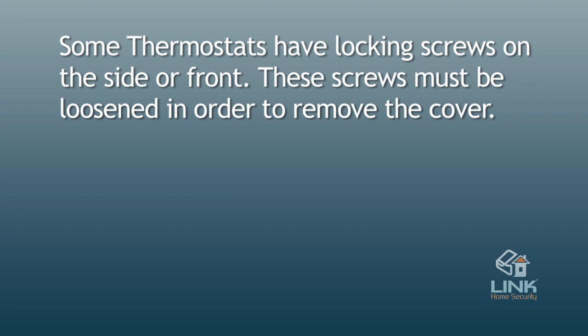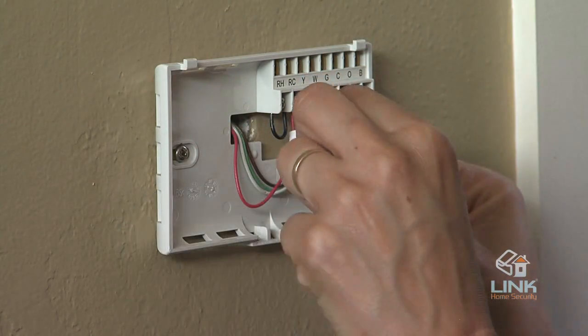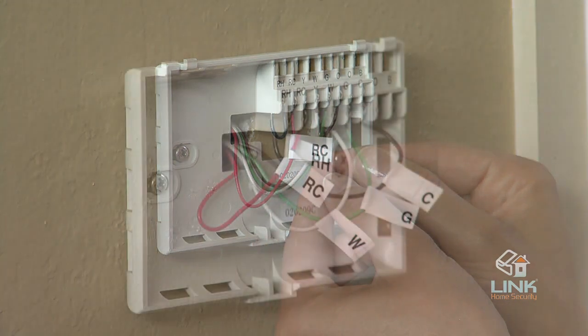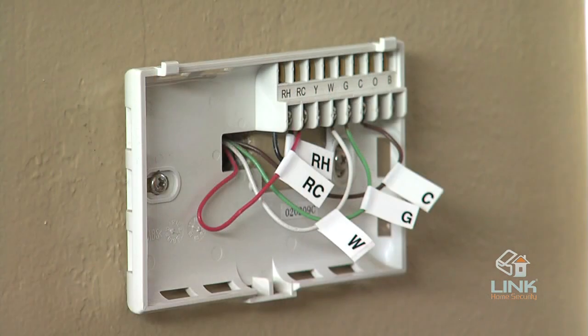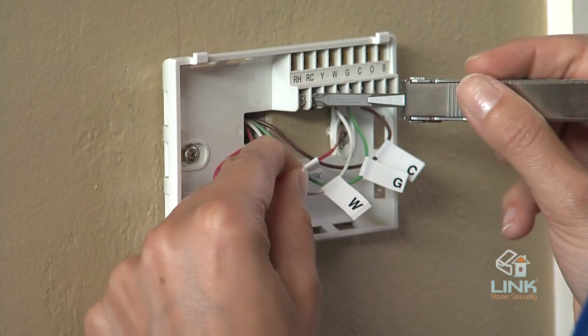Do not remove the wires. Please take note of the letters printed near the terminals and attach the included labels to each wire for identification. Label the wires one at a time and label all the wires before moving on. This may require you to find the other end connection for each wire on your heating or air conditioning equipment and read the label there. With all the wires labeled, remove them from the old unit as you see here.